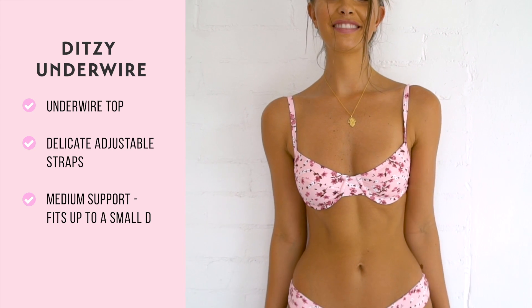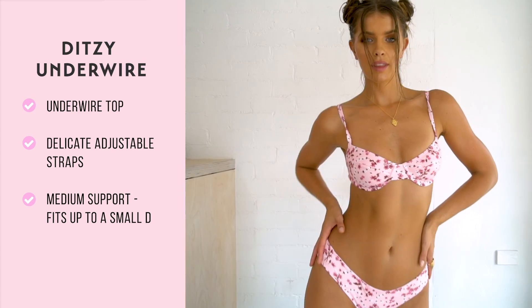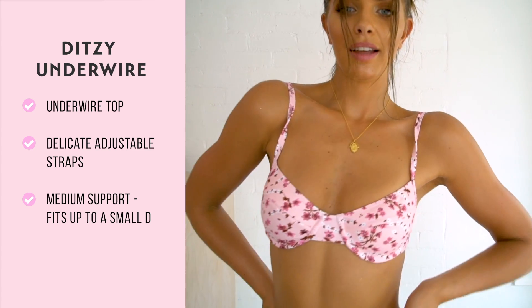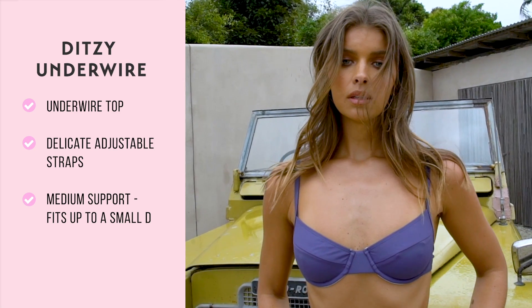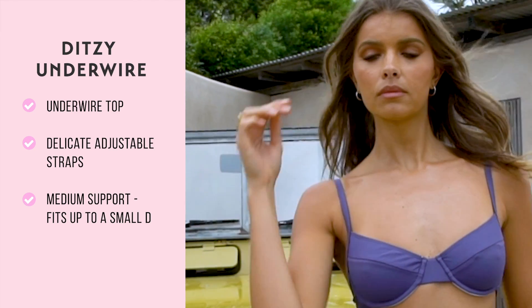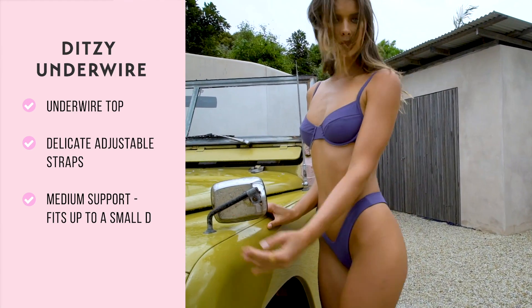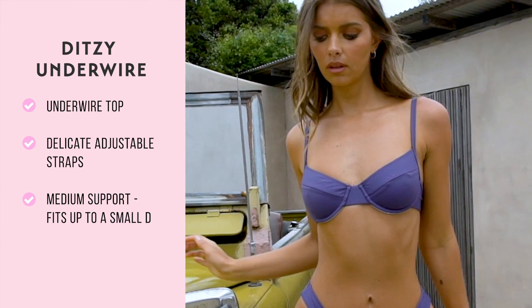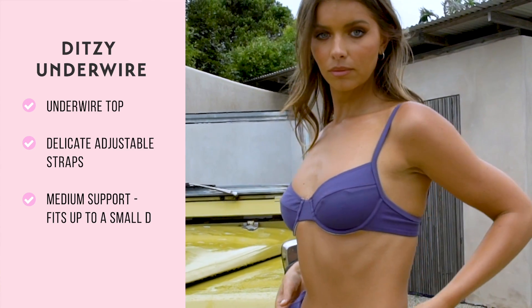Our ditzy underwire bralette is an underwired style top with delicate straps to give a minimal look and feel. The straps are adjustable over your shoulder and it has a gold buckle around your ribs to clip you in. This top sits about halfway down on your bust, giving it a stylish look so your swim top doesn't look too much like a bra. This top offers medium support and is best for a B to C cup size, but will fit a small D.